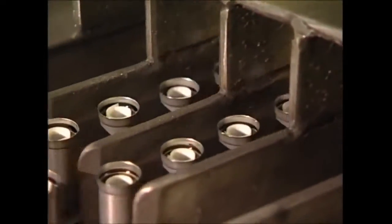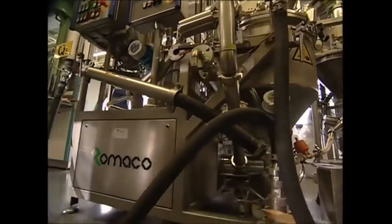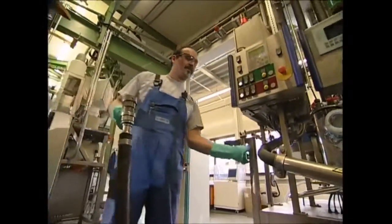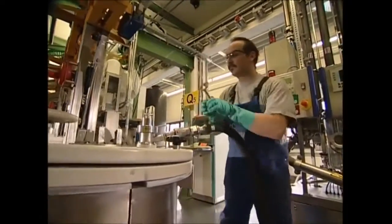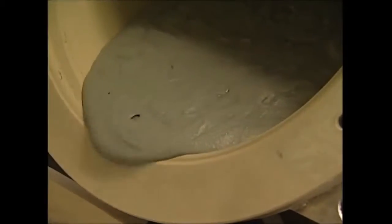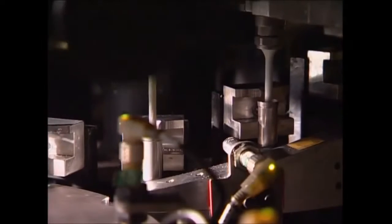As the batteries come out of the machine, they've slowed just enough so you can see the white lining in each case. Like yin and yang, a battery is made up of two opposites — both a positive pole and a negative one. We've got the positive; now we need to make its opposite by combining zinc powder and a gelling agent. The mix is very toxic, so machines are used to minimize human contact. The combination creates a gloopy, negatively charged gel.